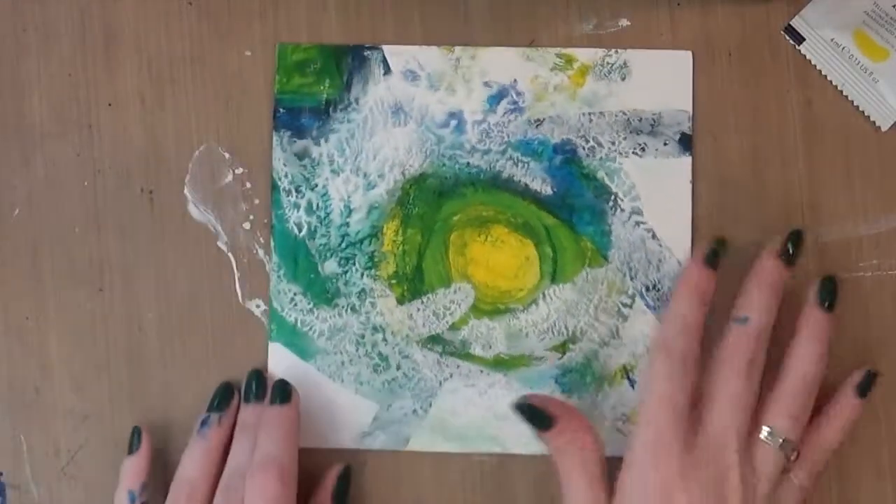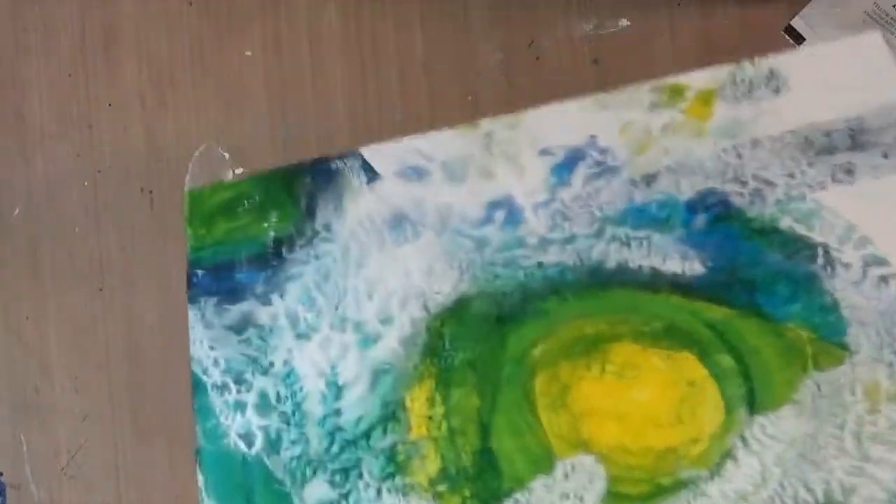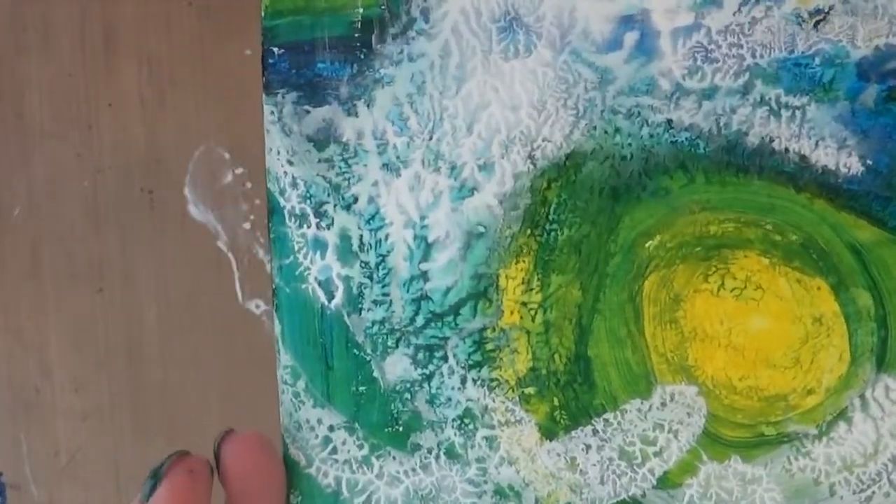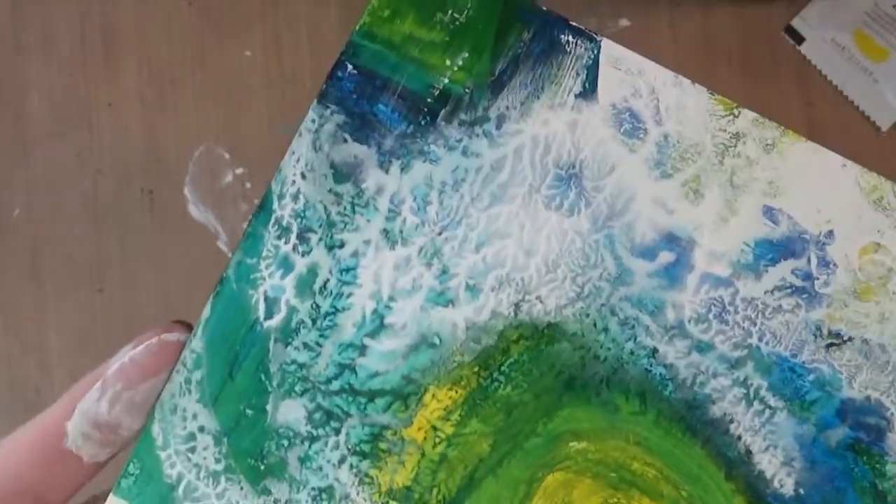So now I've put a layer of gesso on. You can kind of see, since I pressed it with the other one, there's this pickup texture, which I really like.